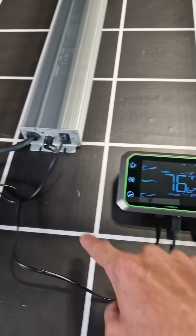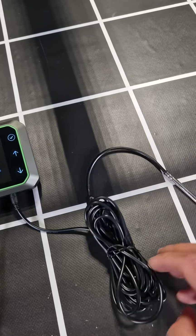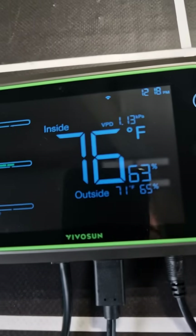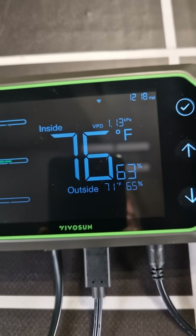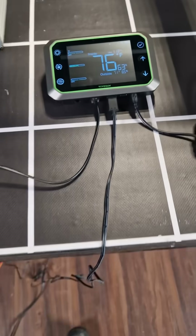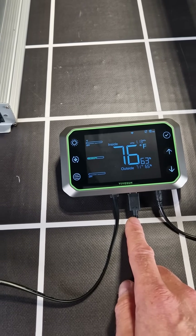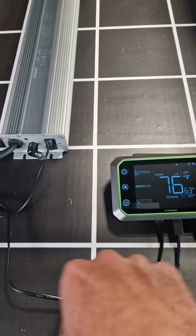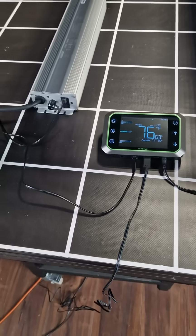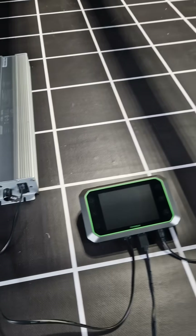You get the controller which you can use to control your lights. It also gives your temperature readout — so you've got your in-tent temperature and humidity reading, and an outside reading from the sensor on the device itself. It's USB-C powered, you get the power supply with it, the cable to the driver, plug straight in — no adapters or anything like that needed. And you get your temperature humidity sensor.